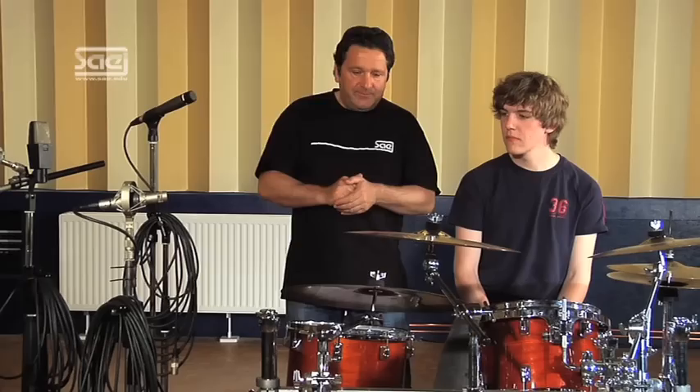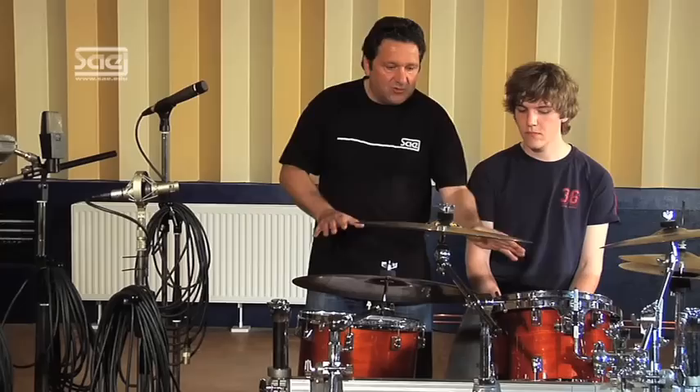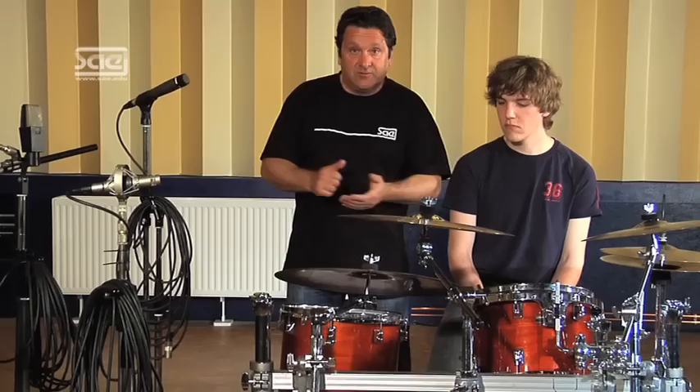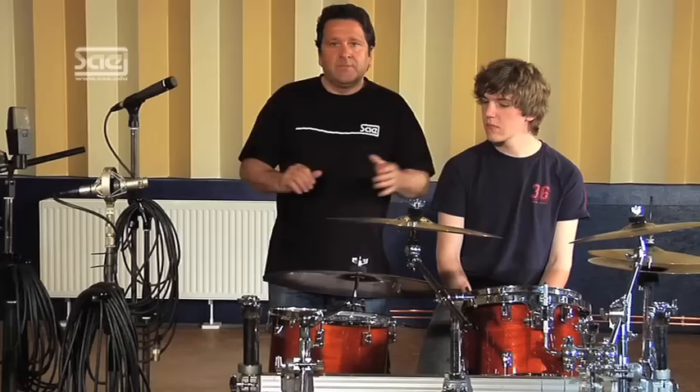Before we start with the placement of the mics, I have some hints and tricks for you. The drummer should set up his kit in a comfortable position so that he is not handicapped by anything later on. He should adjust all sizes and heights before you place the microphones around the kit. There is nothing worse than having placed all the microphones before the drummer has adjusted, because then you have to start again — and that means a lot of work.